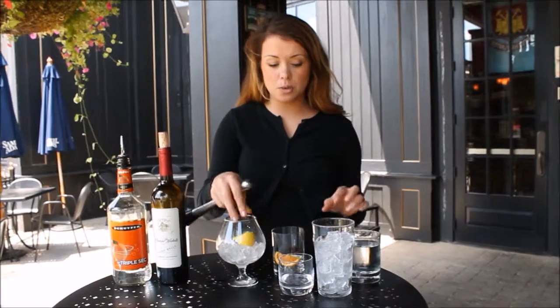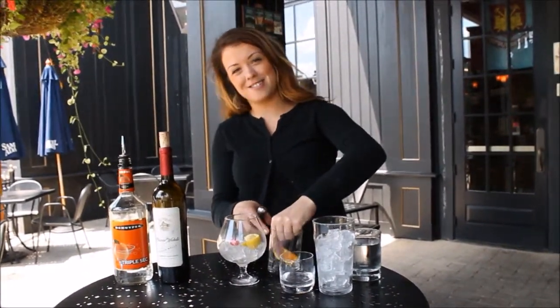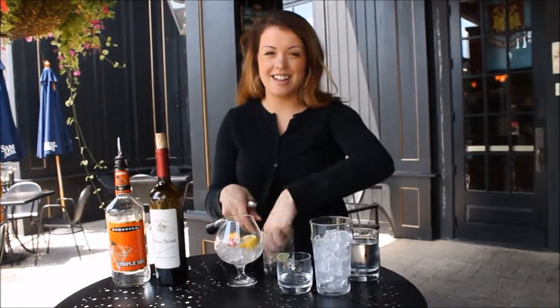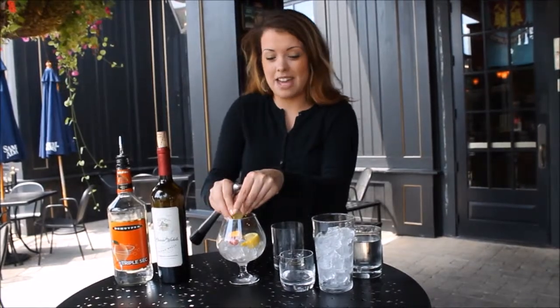Start by filling your sangria glass with just a little bit of ice, and then you'll squeeze your lemon, cherry, and orange in there — and lemon. You want to make sure to get as much juice out of these as you can.